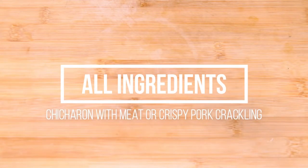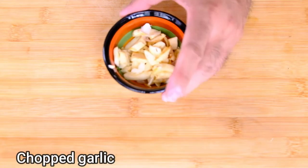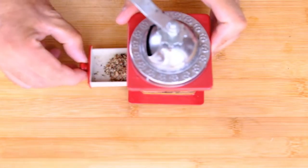I'm cooking now. This is all the ingredients for making chicharron with meat, or crispy pork crackling. Pork belly with meat but a lot of fat. Garlic. Himalayan salt or normal salt. Chicken powder. Fish sauce. Crushed pepper. And water.